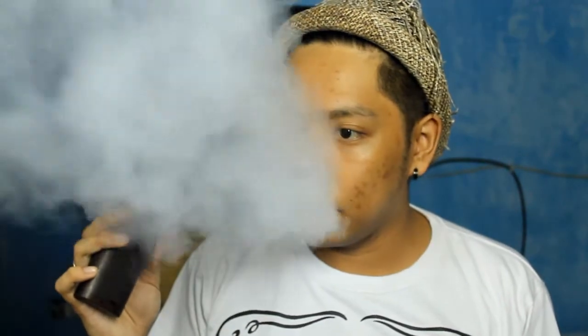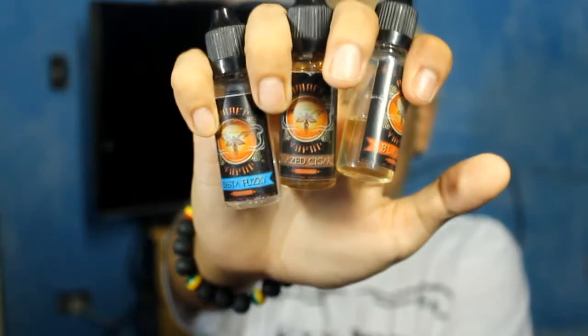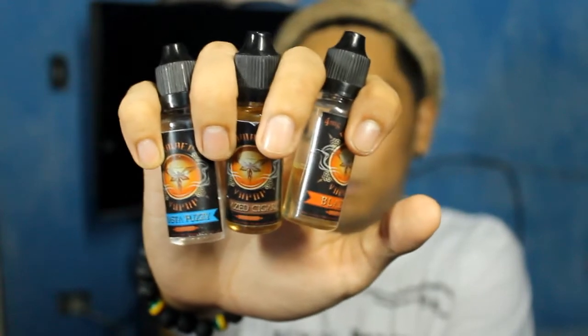So what we have here today is gonna be a juice line. I'm not a very big fan of reviewing juice because I don't know what I can say about them — might be good, might be bad. So for today it's gonna be Amber Vapor. Oh, can't even see it, let me focus on that.